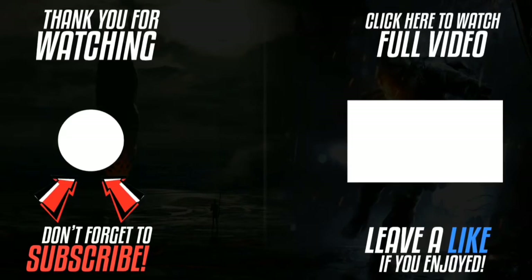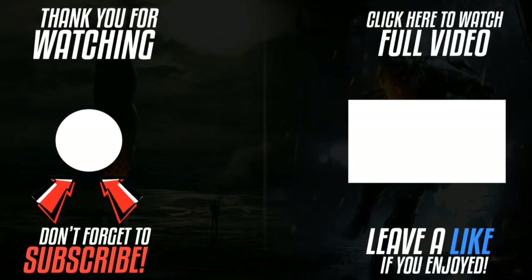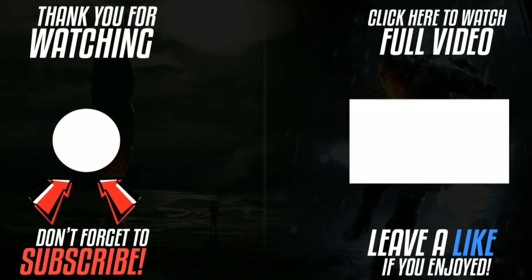Thank you for watching. Please click the logo on the left-hand side to subscribe to the channel — subscriptions work on smartphones, tablets, and computers. Please like the video and leave a comment. Please click the link on the right-hand side to watch the full video.